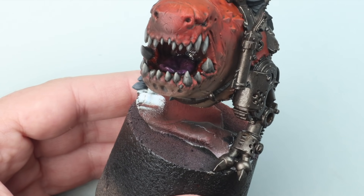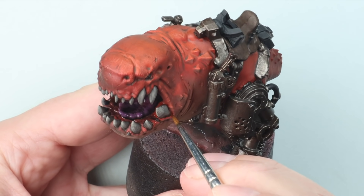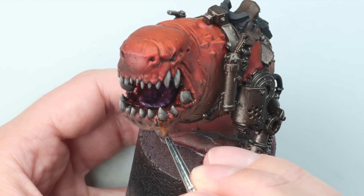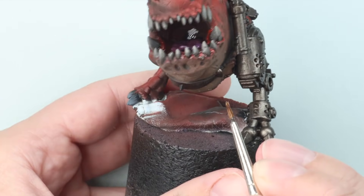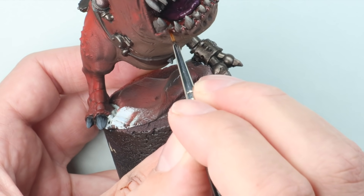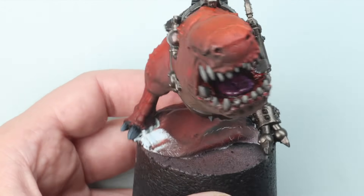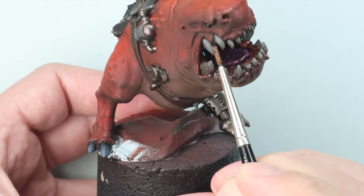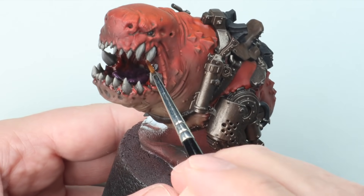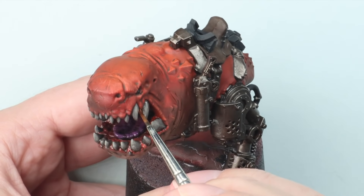Rather than just being haphazard, I've taken my time and started at the very back of the mouth, making sure the tongue has loads of gloss on it. Now I'm moving towards the gums, getting the base of the teeth where they join the gums and working outwards. I'm getting the inside of the gums and working my way out to where his lip would be. Notice I'm not just coating the teeth — the drool is coming from inside his mouth and his gums.